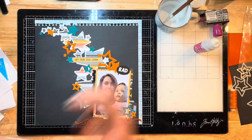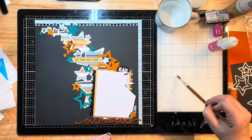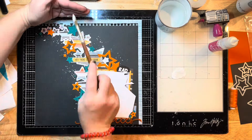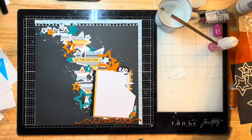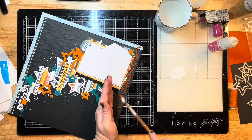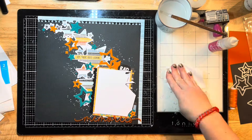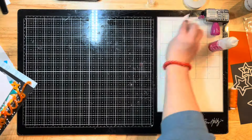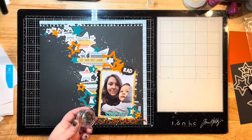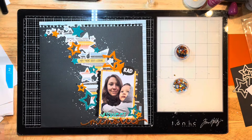I'm pulling out some white acrylic paint - just some cheap white acrylic from Walmart that I've watered down with my paintbrush and some water - and I'm just flicking it onto my layout over the stars and the cut file to create some splatters. I also wanted to splatter the title piece just to give it some dimension, and then I'm wiping it off my glass mat, which is super messy and definitely in need of a deep clean.